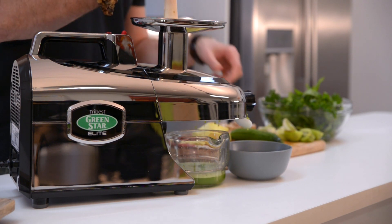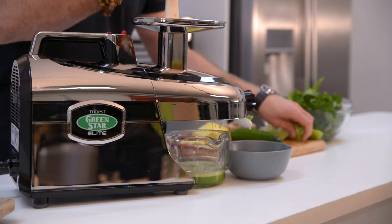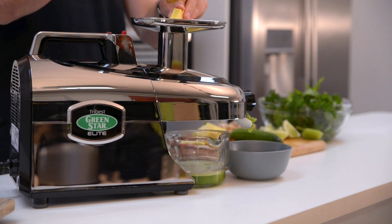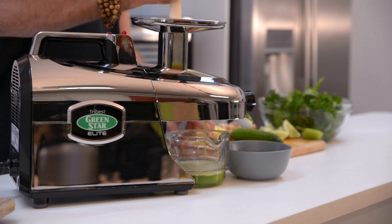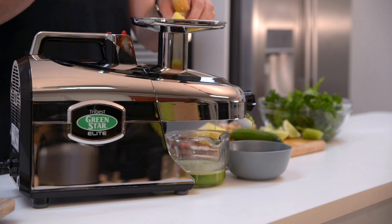I've got some kiwi fruit. Really cooling flavours in there along with the cucumber. Feed that in. Some beautiful sweet pineapple to sweeten up that bitter lime.